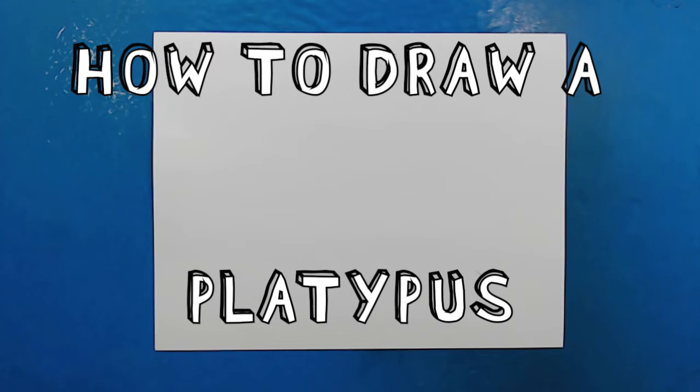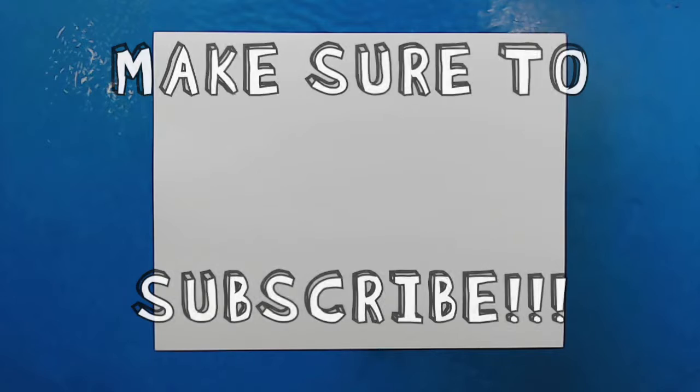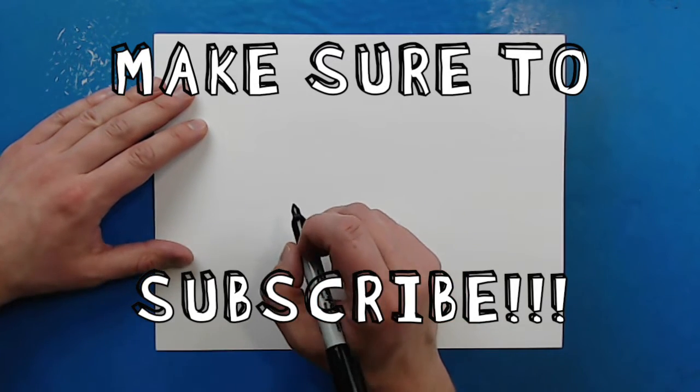Hey everyone, how's it going? So today I'm going to continue my Australian animal theme and I want to show you guys how to draw one of Australia's most famous animals, and that is the platypus.